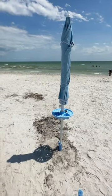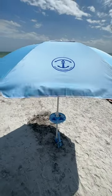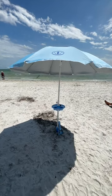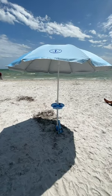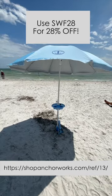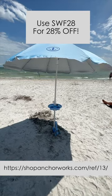The next thing you know, you're enjoying the beach and you're not going to have to worry about your umbrella flying down the beach — it's going to stay exactly where you leave it. Head on over to shopanchorworks.com/ref/13free and use code SWF28 for 28% off.